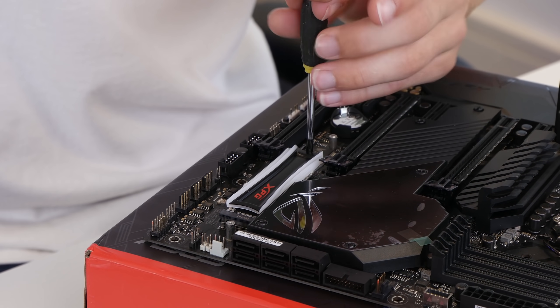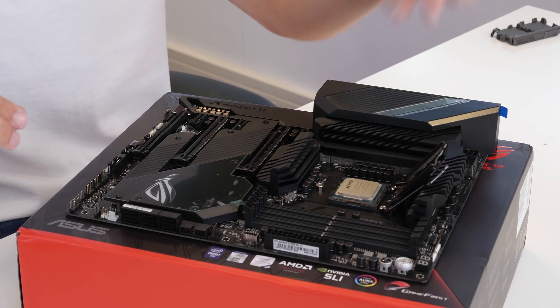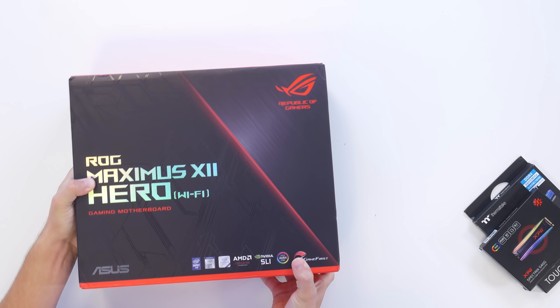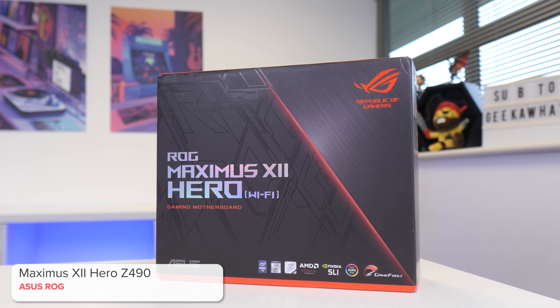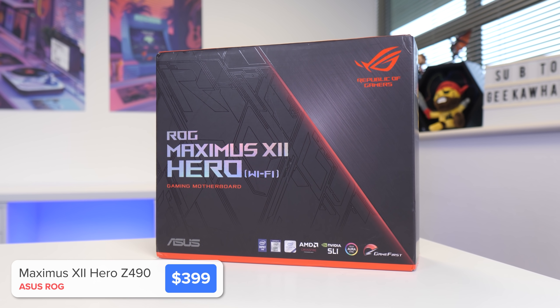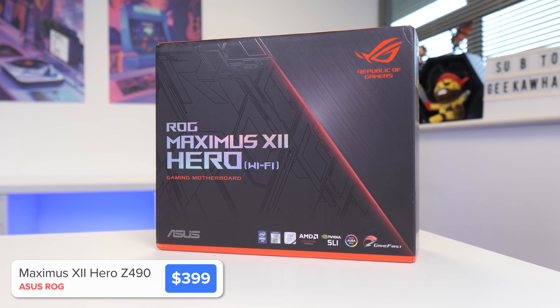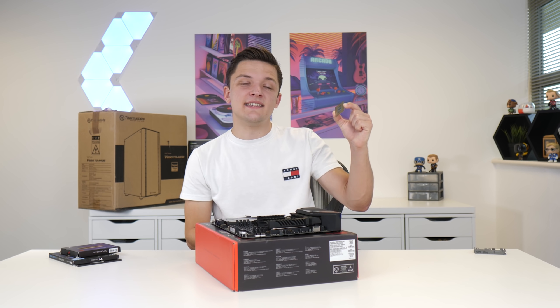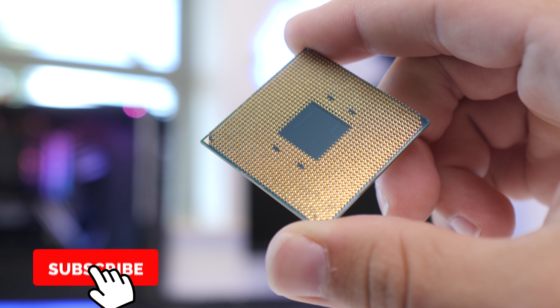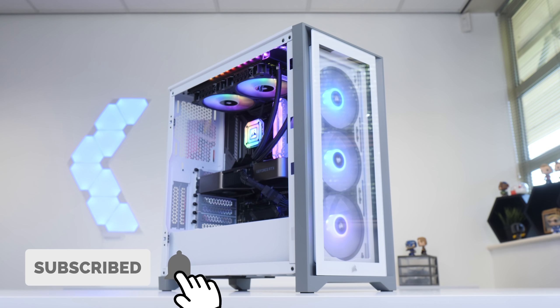I'm going to take you through the whole build process today, step by step, before booting this machine up and seeing exactly how this brand new graphics card performs. We'll kick things off by installing our CPU and RAM into the motherboard — this is the Asus ROG Maximus 7 Hero. It's one of the best looking Z490 boards out there and supports our i9 CPU choice. A Ryzen 7 RTX 3080 build is coming very soon as well.